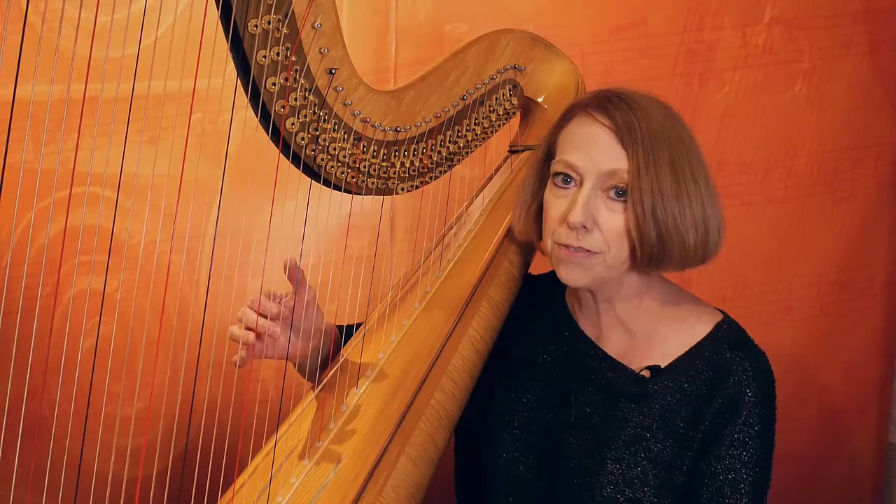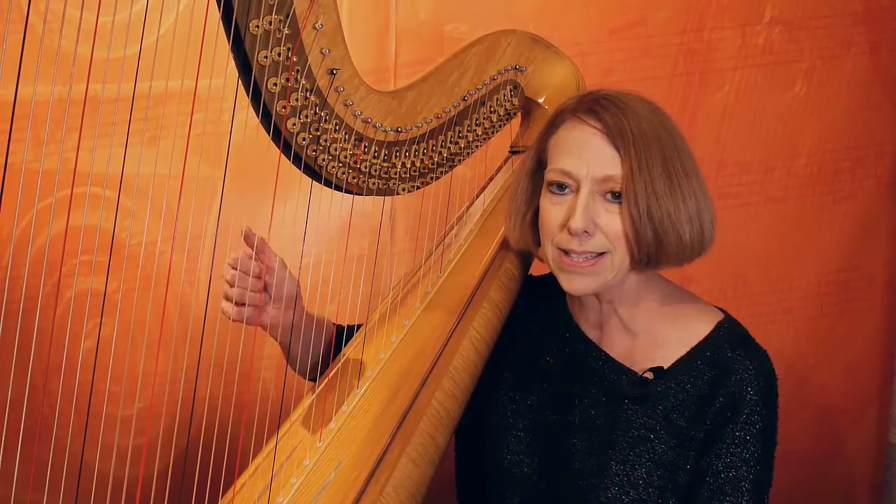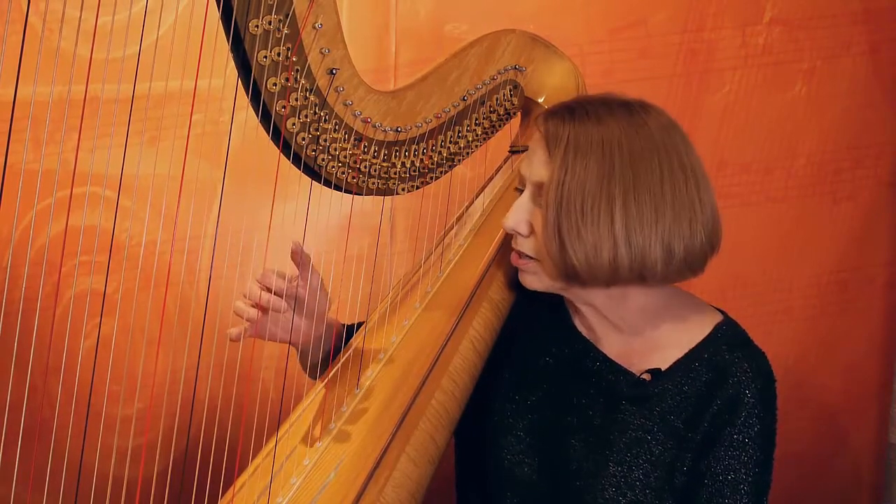What you might find more difficult here is to make your fingers coordinate so they actually play at the same time, but it's pretty critical.